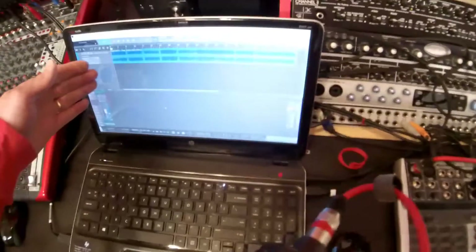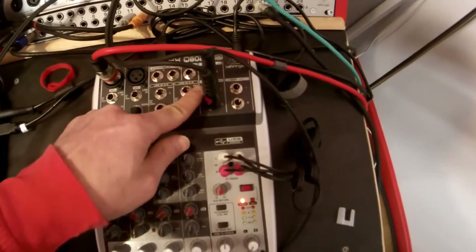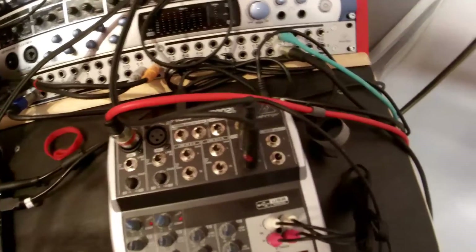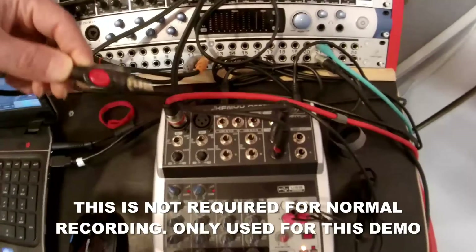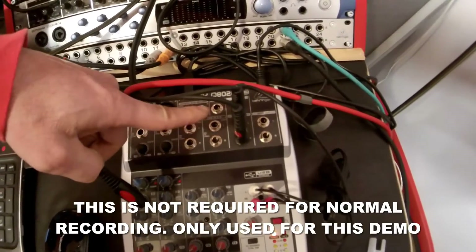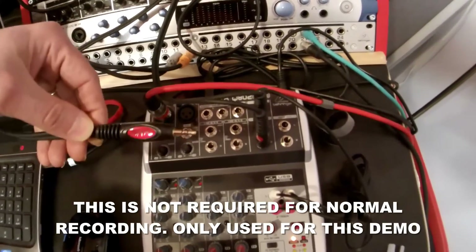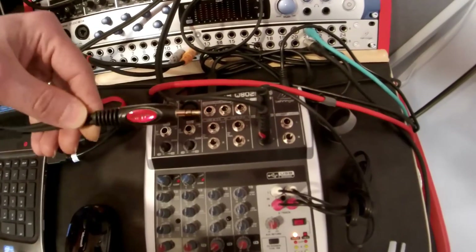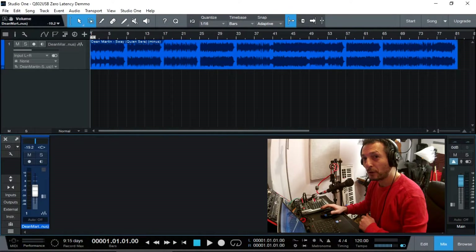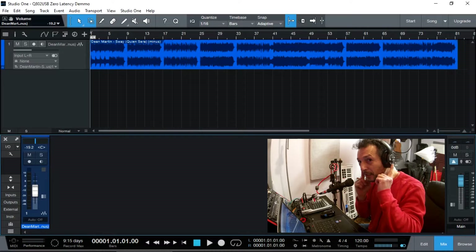I'm going to record one or maybe two vocal tracks to demonstrate how we can record with zero latency and drive vocal signals while listening to the backing track. I also have my control room jack output — a 3.5mm stereo jack — plugged into the back of my video camera. Because the control room output is the same as the headphone output, whatever you hear during the recording is exactly what I'm hearing on my headphones. The microphone you're hearing now is exactly what I'm hearing in my headphones.